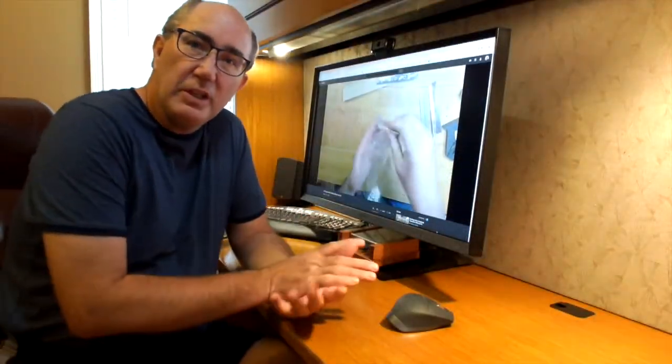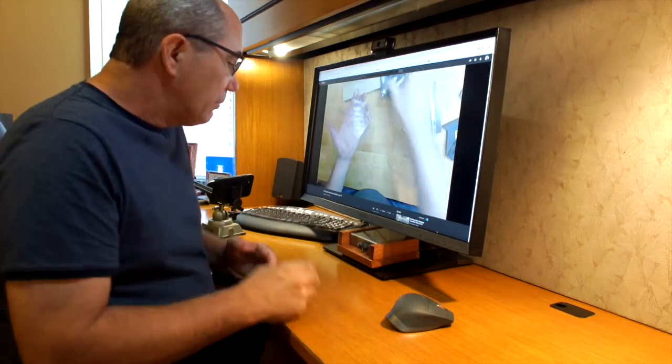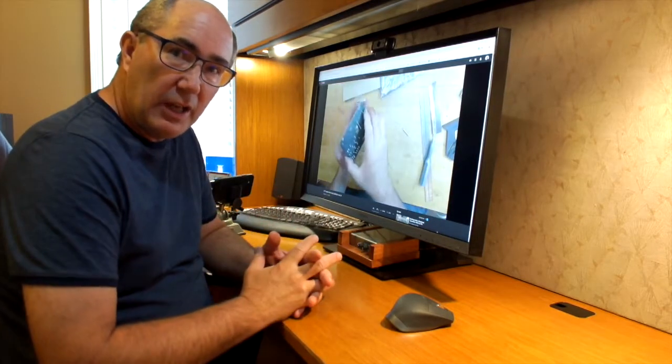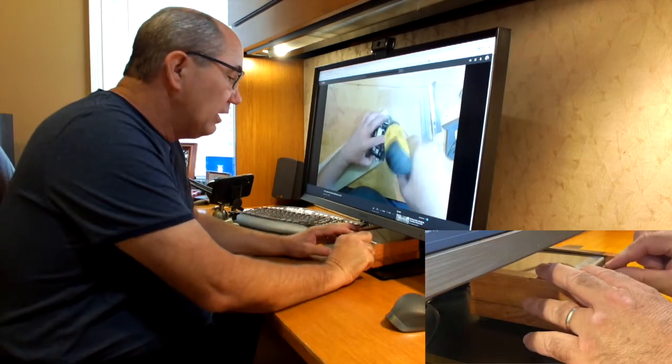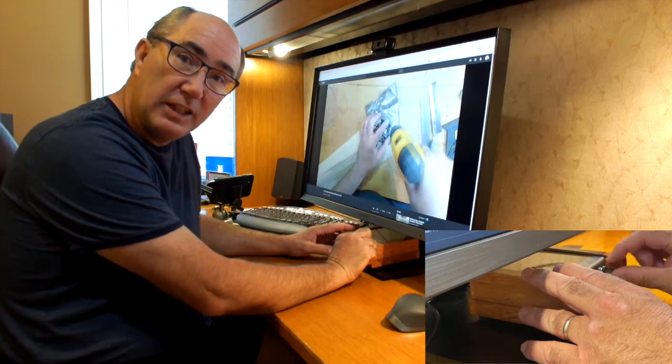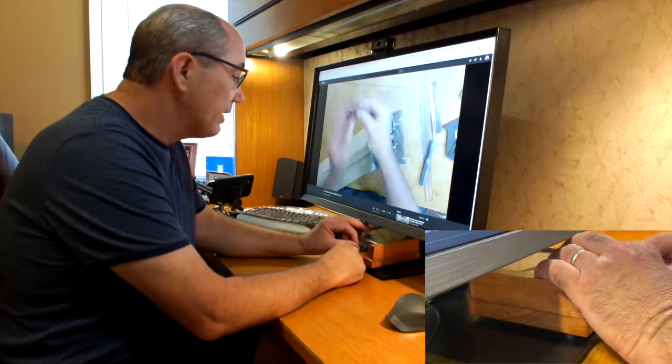I've got the Aerolik up and running on my computer speakers and the subwoofer. I just wanted to run through and give you a look at what this really looks like when I'm using the knobs. You can hear the little clicky sounds when you're adjusting the volume — same thing for bass and treble.